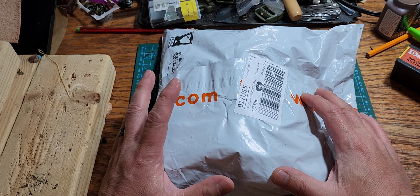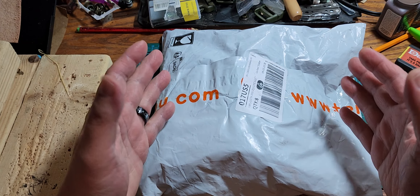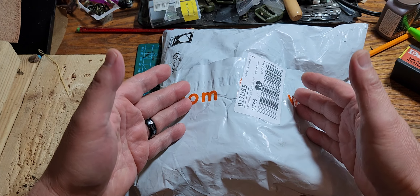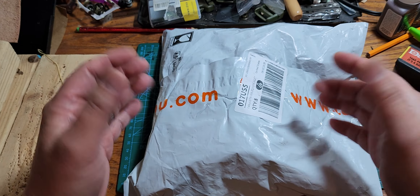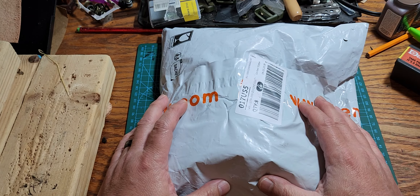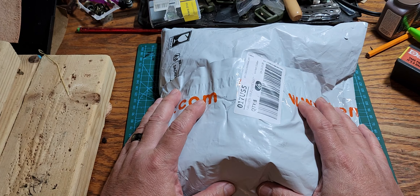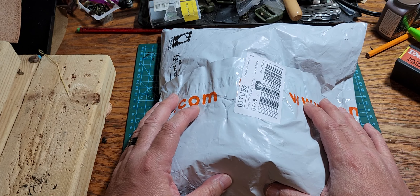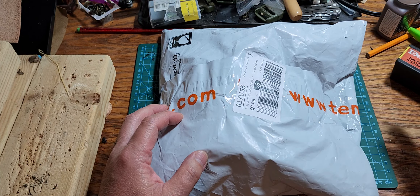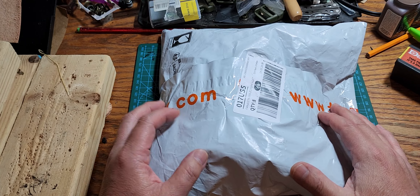Hey everybody, welcome to another video. Today we have an unboxing video. The stuff in this bag was ordered from Temu — T-E-M-U — it's like an Amazon.com kind of store where you order stuff online and they send it to you. Temu is like Amazon, like AliExpress, and like Wish.